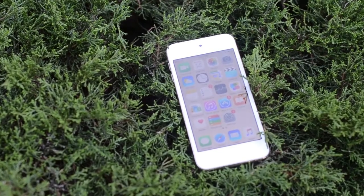Hey guys, it's Lomo here, back again with another video, and today we're going to be taking a look at Apple's fairly new iPod Touch 6th Gen.